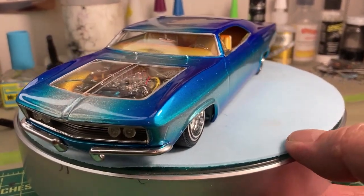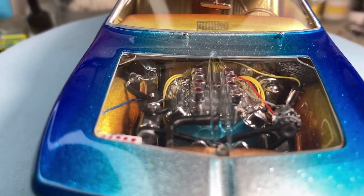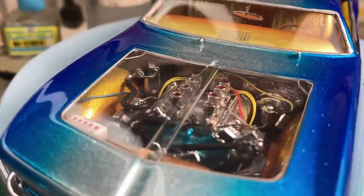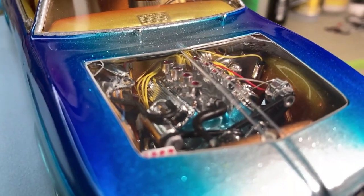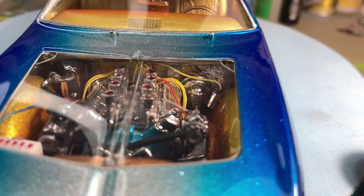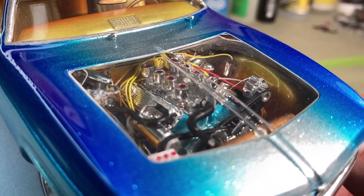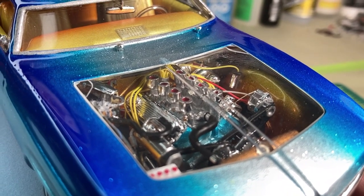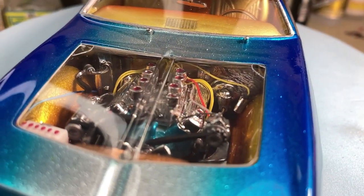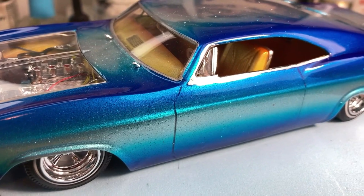I coated the car with metal flake silver, then candy blue with some cobalt blue fades. The AMT custom parts came with a clear hood, which I thought was really cool — I had to have that on there. I lucked out, the hood was near mint when I got it, so it allowed me to show off the engine bay. I put a big block Chevy in there, painted it candy blue, added spark plug wires, coil wire, wires to the alternator, and painted the engine bay the same color as the interior to tie them together.